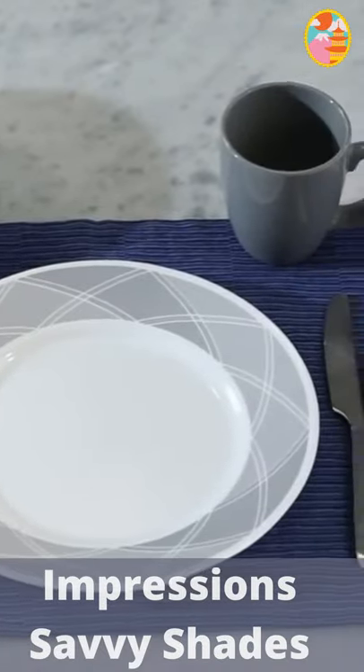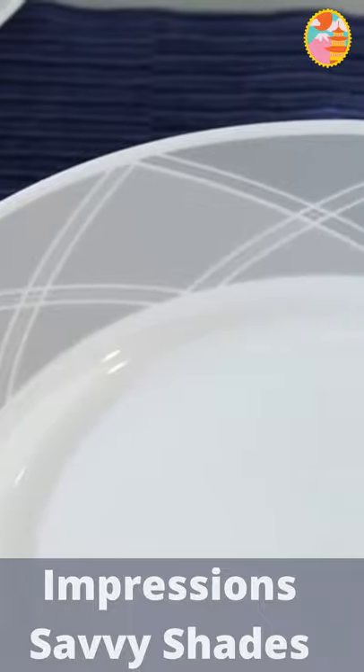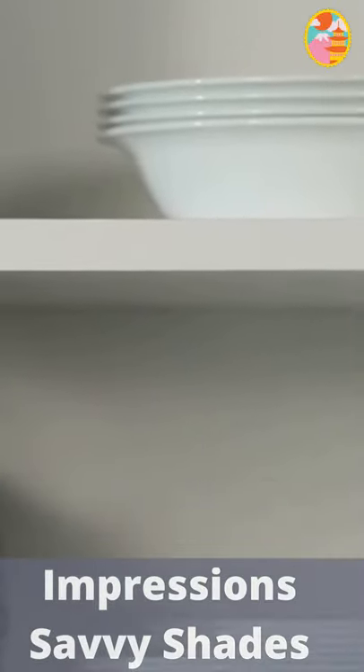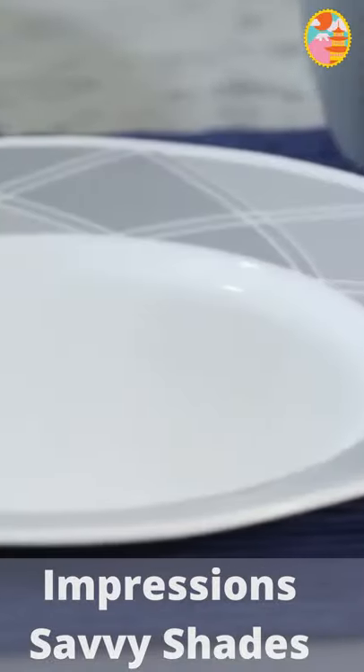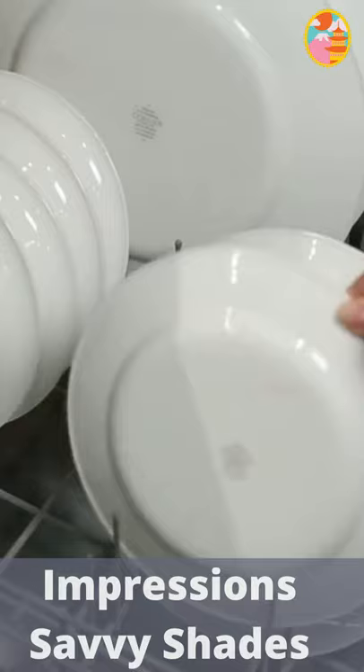The neutral geometric Savvy Shades gray pattern from the Corel Impressions collection features exclusive and durable vitrelle glass. It is lightweight and stacks smaller than ceramic dishware, and is break, scratch, and chip resistant. Plus, Corel dinnerware is dishwasher safe.